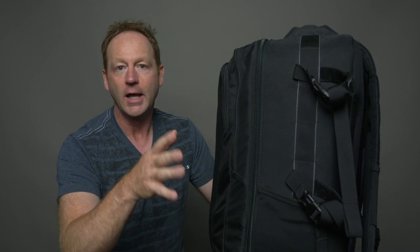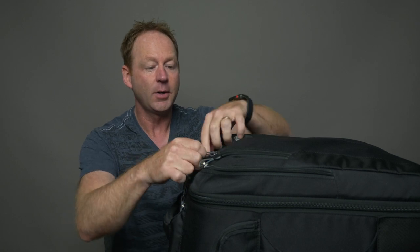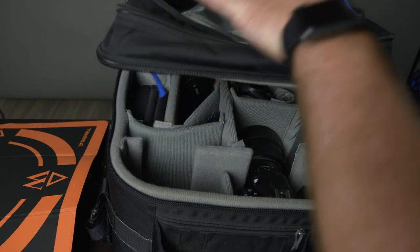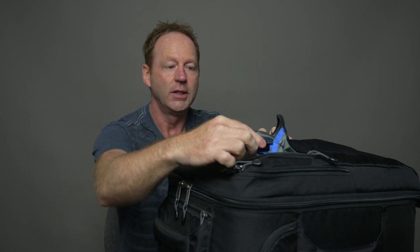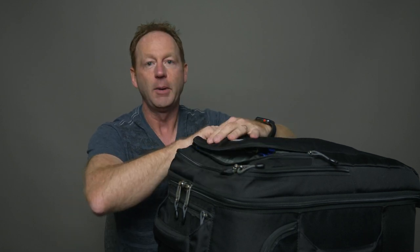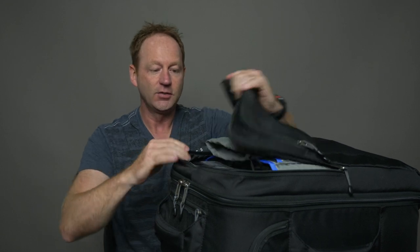I'm going to show you everything I'm bringing. This is more of a landscape filmmaking type of trip, so I'm not bringing any portrait lenses, just landscape. I'll show you the three different cameras I'm bringing. We'll start with the top and work our way down — you can fit an amazing amount of stuff in here. What's great about this bag is that you can put a laptop inside, so you can travel with a MacBook Pro or a MacBook Air and bring it on the plane with you.